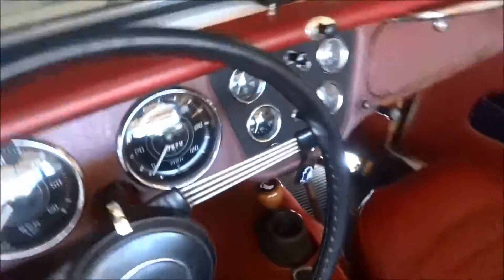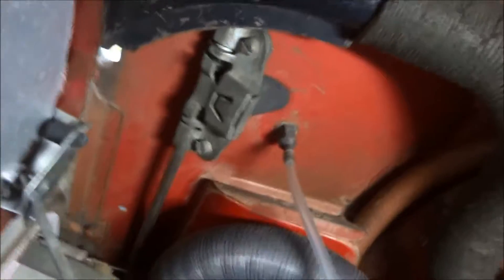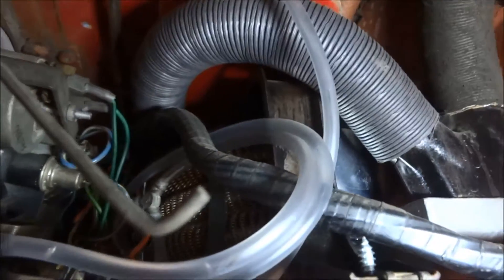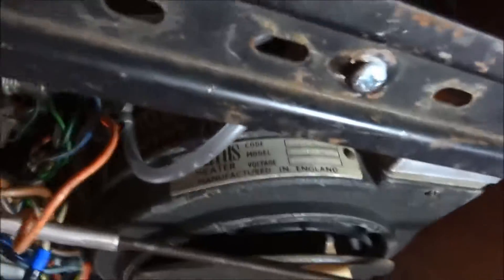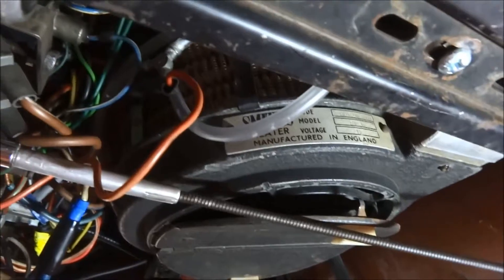Just to show you what it looks like underneath — there she is. It's pretty much plumbed at the right height and there are the connections, all plumbed in there. I've had this in for quite a while now, pretty much all winter, and it seems like it puts out pretty good heat. I'm pretty happy with this little heater core — no problems. Really like it. So that's it, thanks.